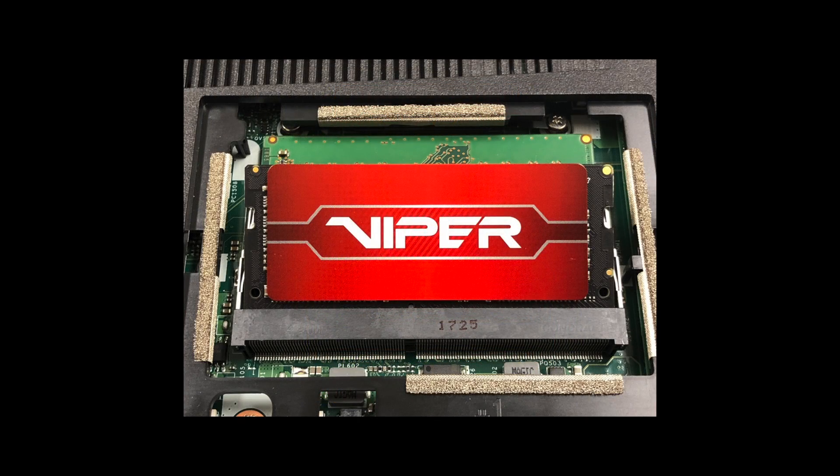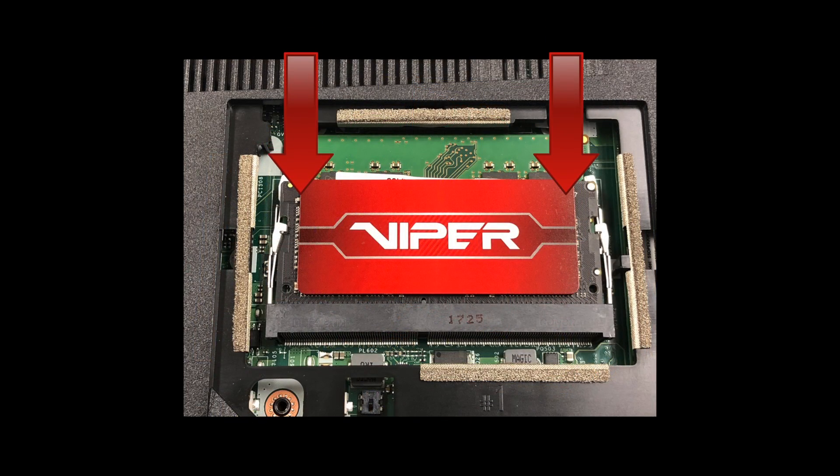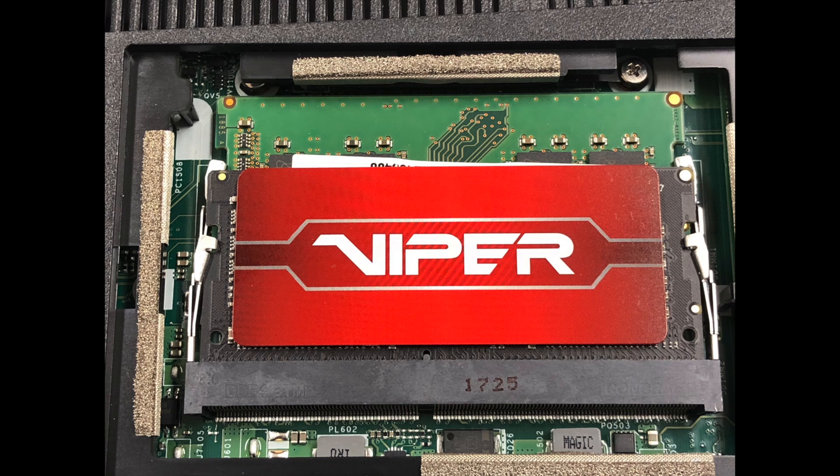That means you have to flip it over. Take your module and set it in the slot as shown — this is the side view. Now push down on the module until the two silver holding tabs snap into the module notches. Notice the silver tab on the right is not engaged completely; it should be in the lock position like the tab on the left. Now it's correct.